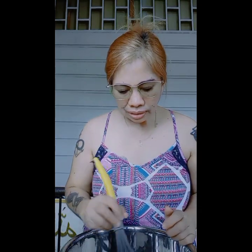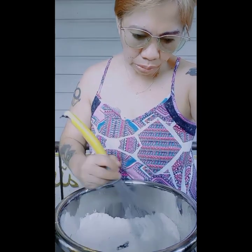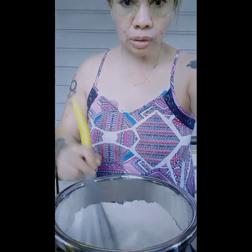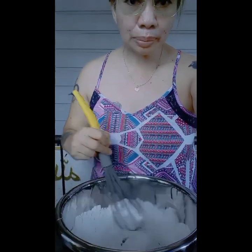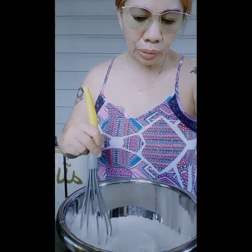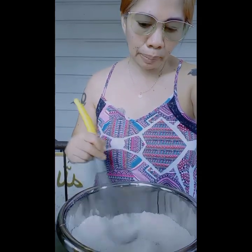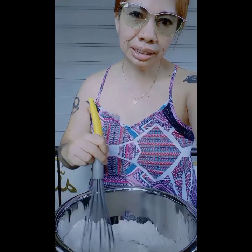Okay, so now I'm mixing the dry ingredients. What I combined here is bread flour, salt, sugar, and yeast. I'll just whisk these and properly combine them. Then later I'll add the oil and warm water, and then I'll knead it — what we call 'masahe.'